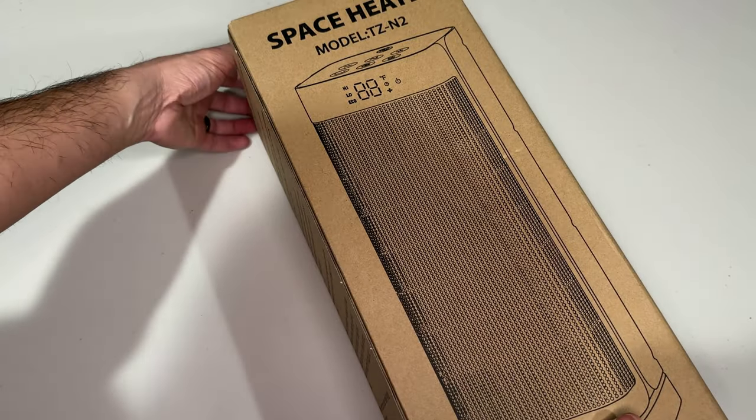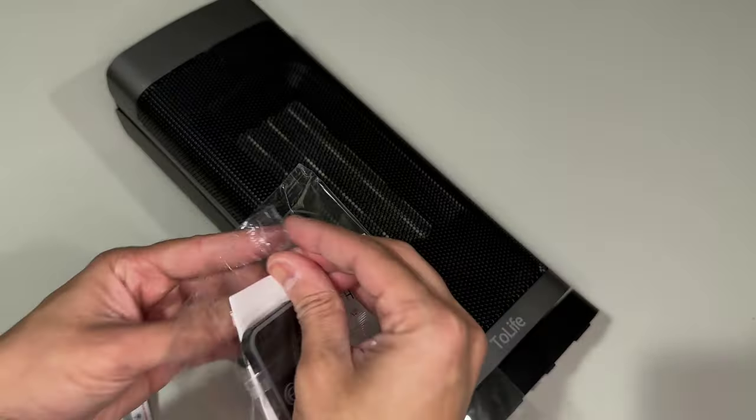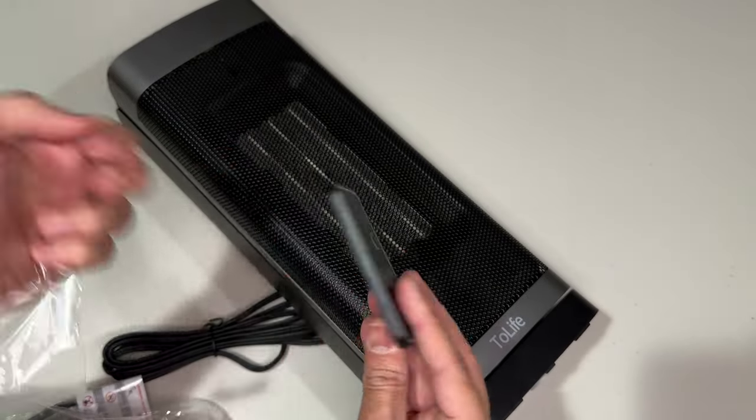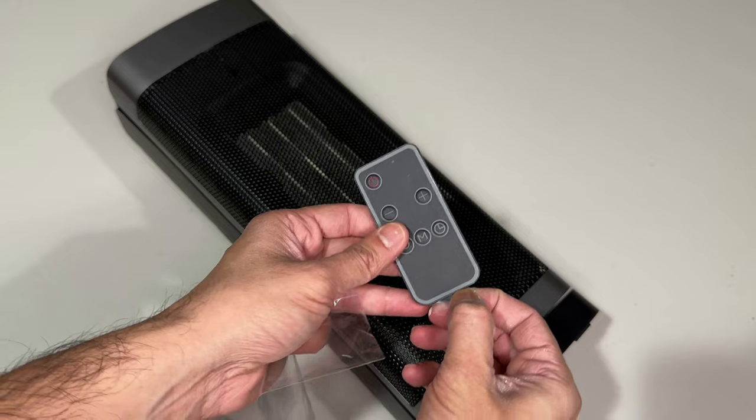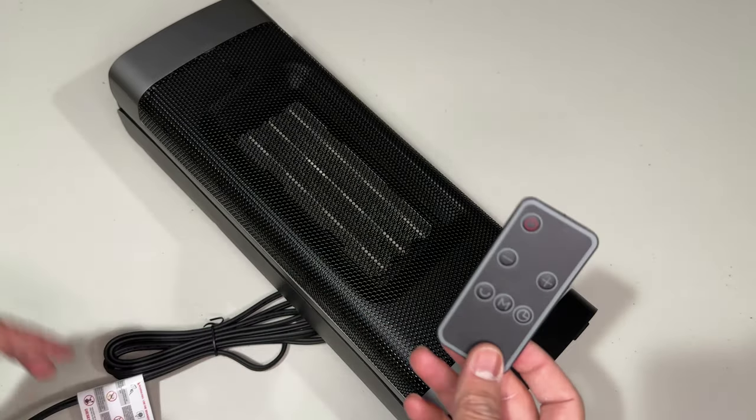It comes with a little temperature screen on the front. Let's go ahead and open it up — there's a manual and remote control in here as well. For the remote control, you had to pull this out to activate it so that the battery is activated.